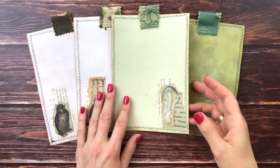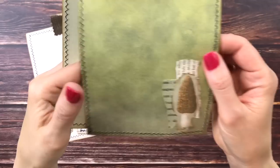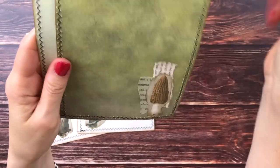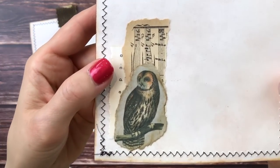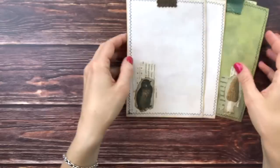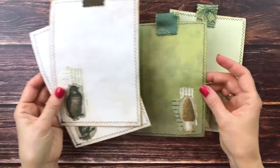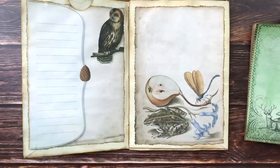I've glued everything down now — it took two pieces underneath each focal point. I used vintage papers — some text in German, some in French, some vintage music sheet. These are much better now because they have something to look at but still have enough space for journaling. So now we can add these to our pockets.